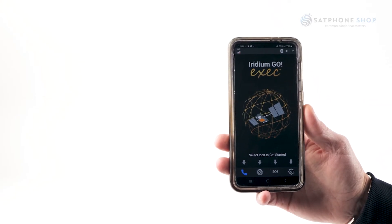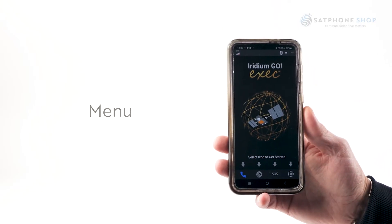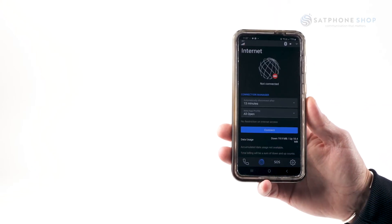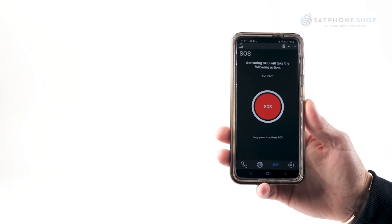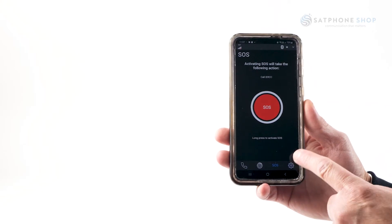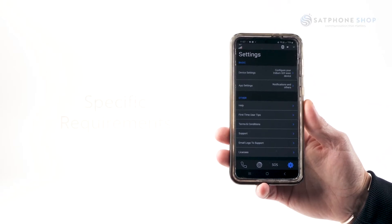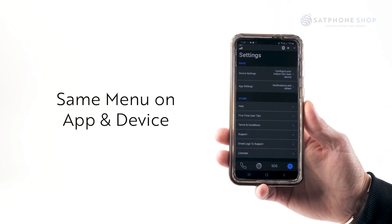Once connected by either device you'll have access to all the menu options across the bottom which allows you to make phone calls via the two dedicated voice lines, connect to the internet for light web browsing, utilize the SOS feature in the event of an emergency, and via the settings tab adjust all your specific requirements on how you want your Go EXEC to work. The menu options on the app are exactly the same as on the unit itself.